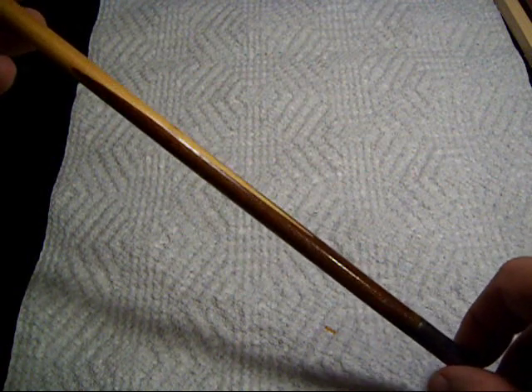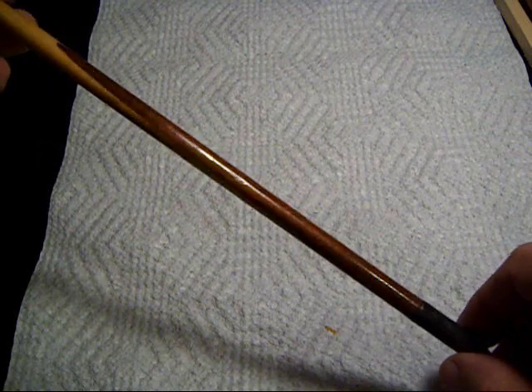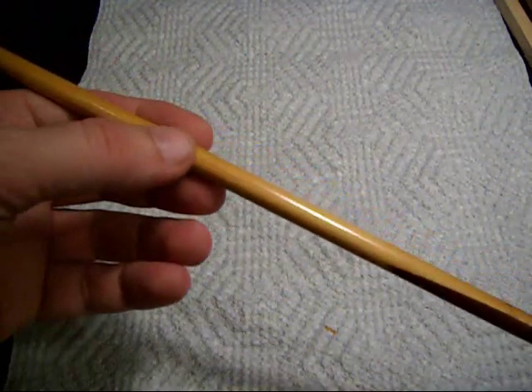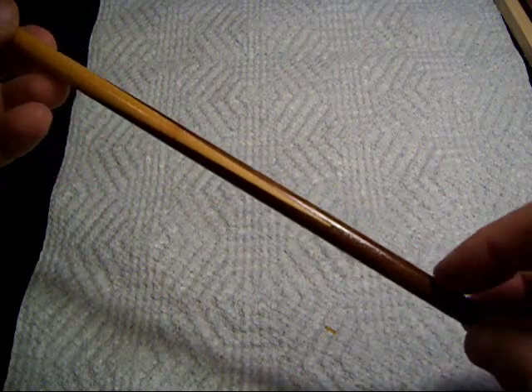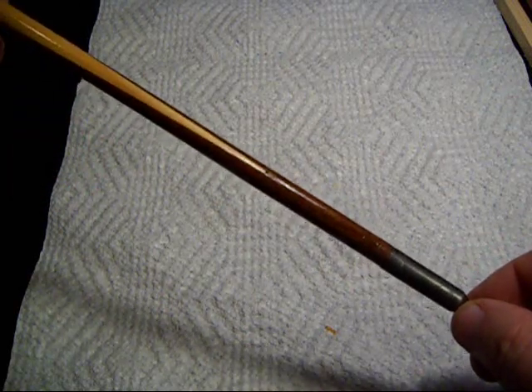This video is a presentation showing how to make a footed arrow shaft — an arrow shaft that has the typical conifer lightweight softwood, in this case Douglas fir or Port Orford cedar, and a hardwood footing that the point is attached to. The purpose is to make a stronger arrow.